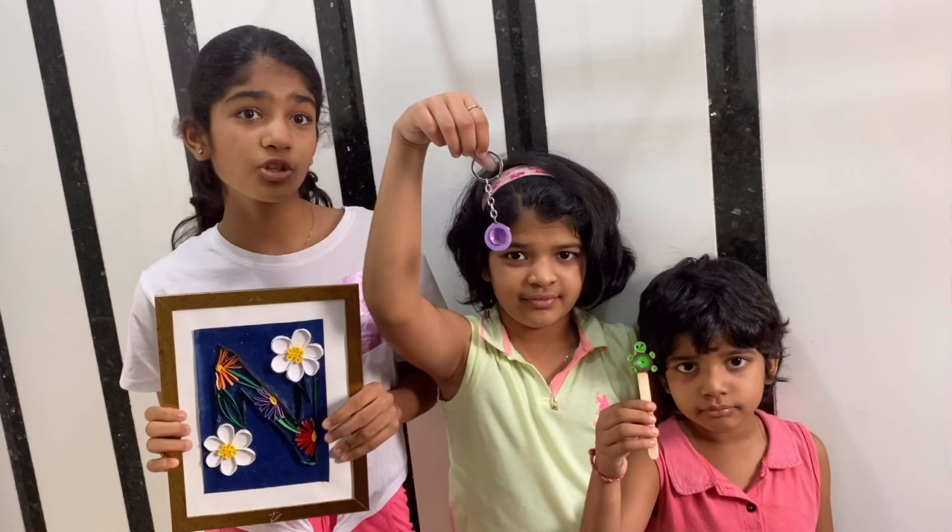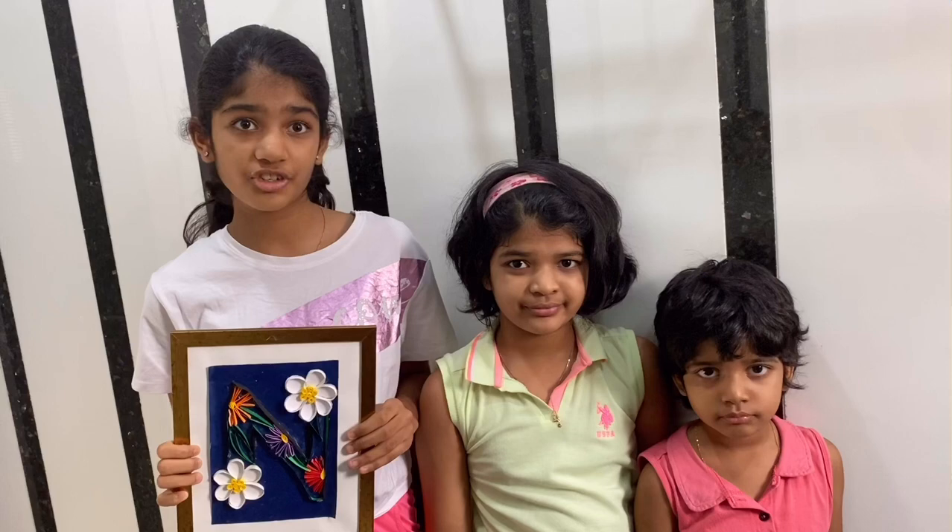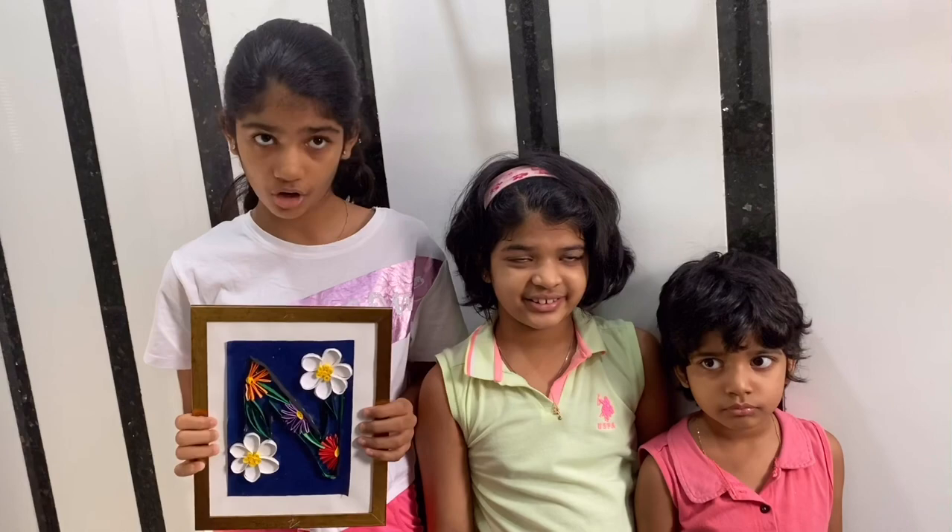Hey guys, welcome back! Today we are going to walk you through the whole process of quilling art. We'll be making a photo frame, a key chain, and a puppet which can also be used as a bookmark. I would like to take a quick second to thank A8 Toys for sponsoring today's video. A8 Toys is an amazing platform for educational toys — we will talk about them at the end of the video.